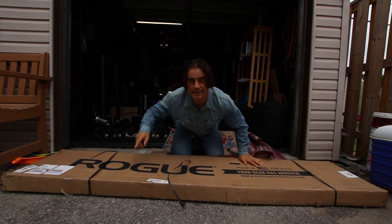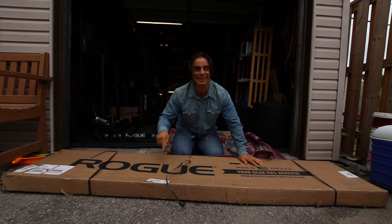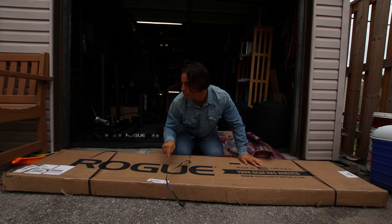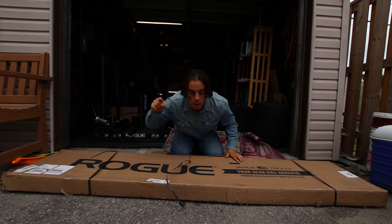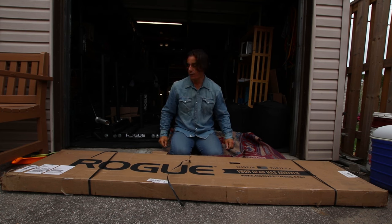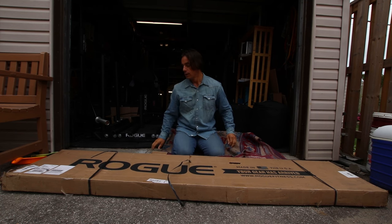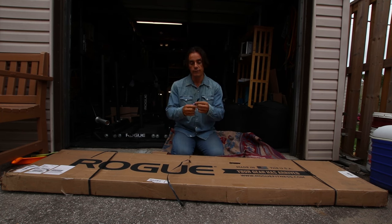Coach George Ted here and I'm excited — we got an unboxing to do, another special delivery from Rogue Fitness. I've been waiting for this for a long time. The camber bar, the Rogue Fitness camber bar. I'm gonna be using it for everything, but mostly squats and good mornings. Let's open it up — I always teach you guys to open your boxes on video, take lots of pictures and videos, document everything.